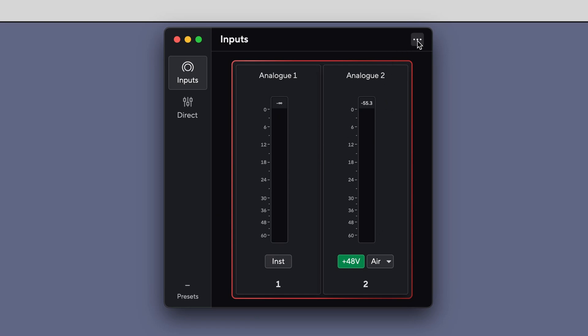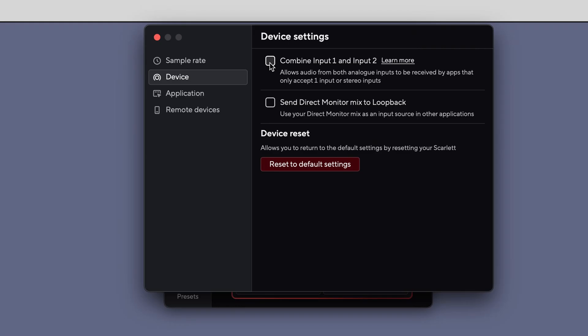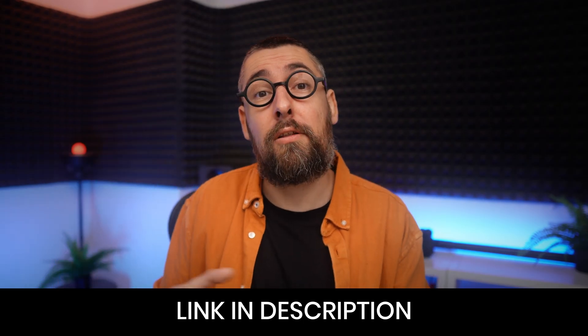If you want — and I recommend having it — the Focusrite Control 2 software can be handy in some situations and to upgrade the firmware of the interface. I'll add a link in the description for the official Focusrite website to download and install it. We are going to talk about this software in a bit.